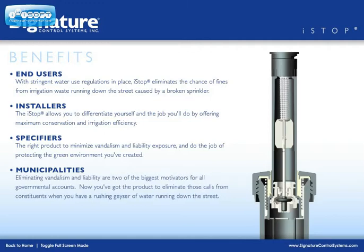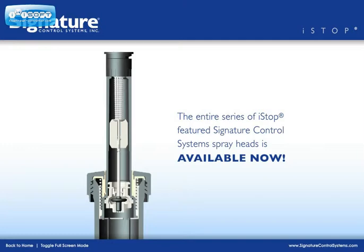Municipalities: eliminating vandalism and liability are two of the biggest motivators for all governmental accounts. Now you've got the product to eliminate those calls from constituents when you have a rushing geyser of water running down the street. Distributors: I-Stop gets you out of the price-only bid situation with a product no one can equal on their bid.